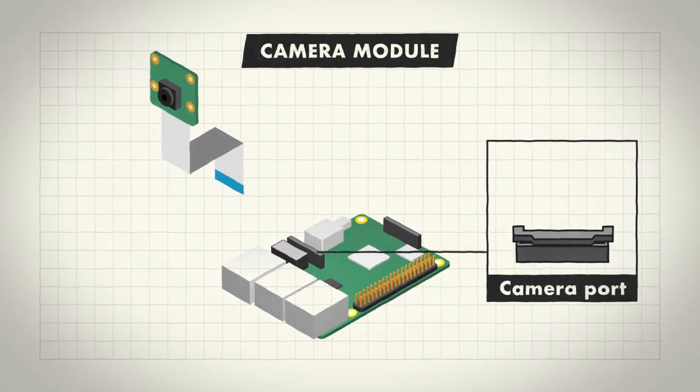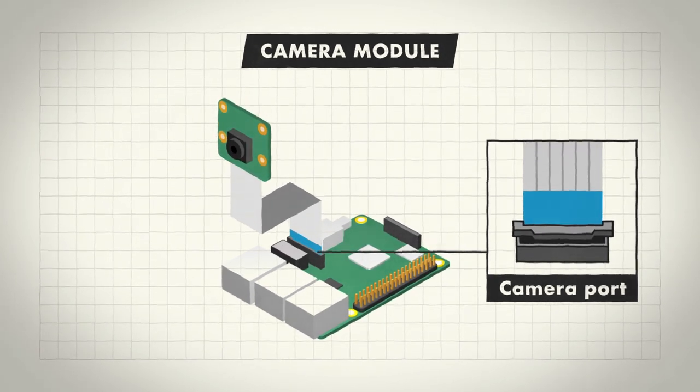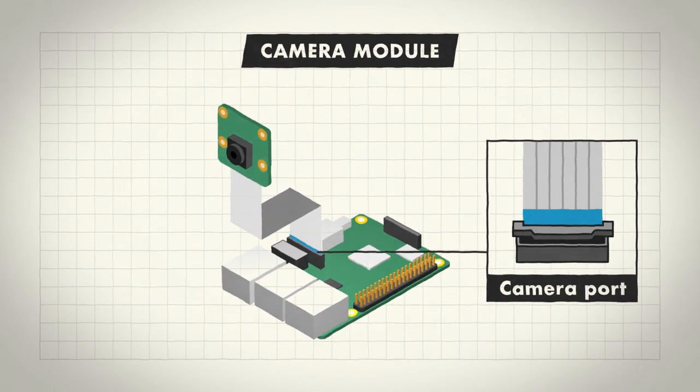Lift up the small tab on the port a few millimetres and then slide in the camera cable. The tab does not come off, it just becomes a bit wobbly. Make sure that the blue side of the camera cable is facing the ethernet port and press it into the port. Make sure that the cable is level when you push it in.